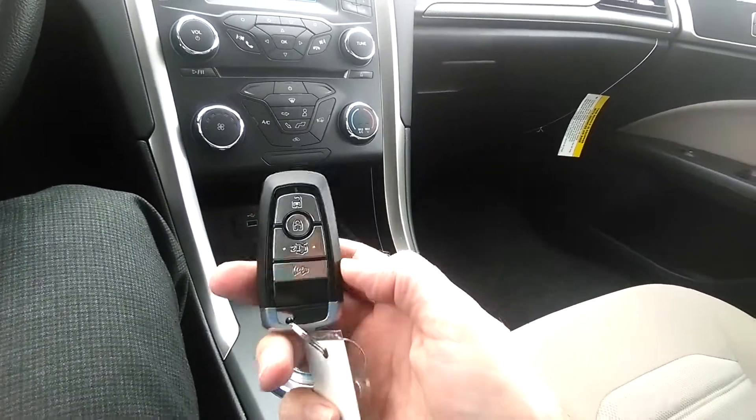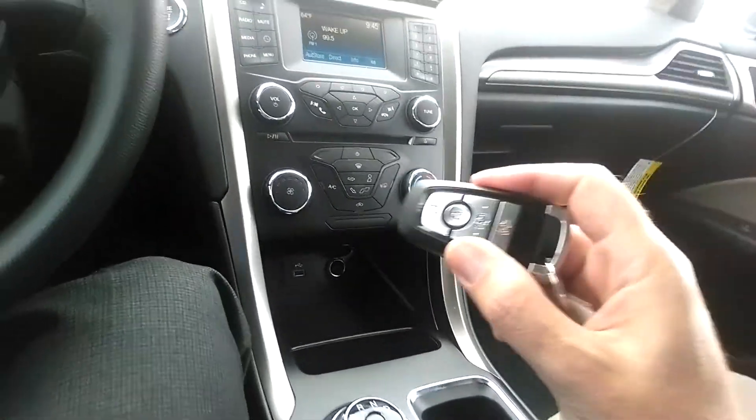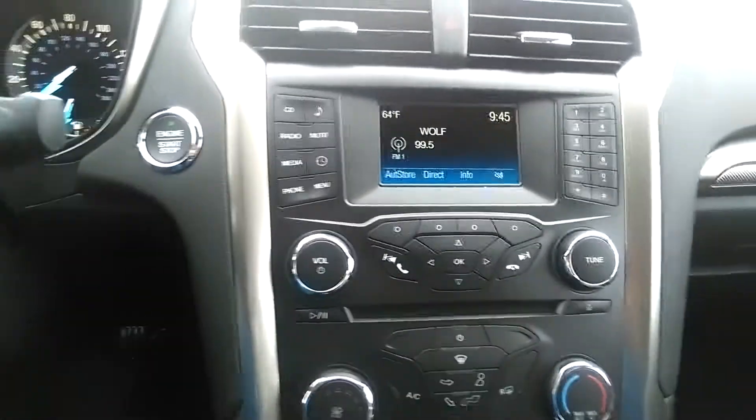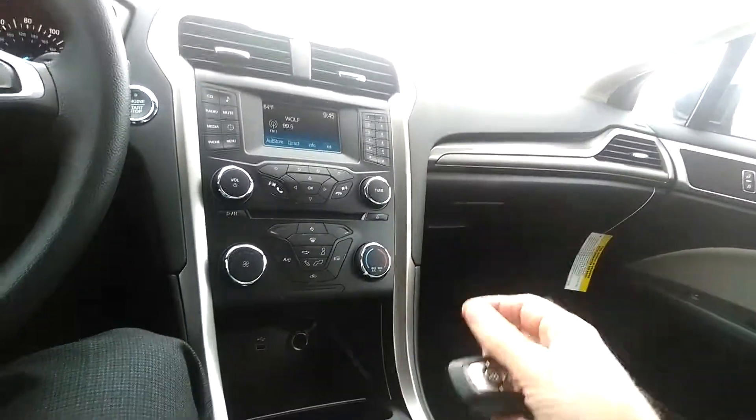This is the intelligent key. This key does not operate as a traditional key per se. If you're familiar with push button start, this is how you turn off and start the engine as long as you have this key in your pocket.